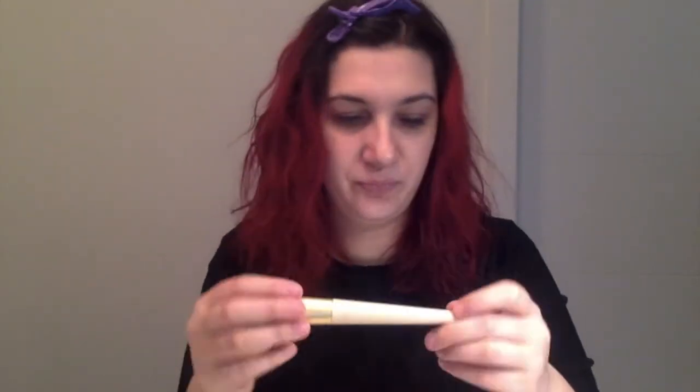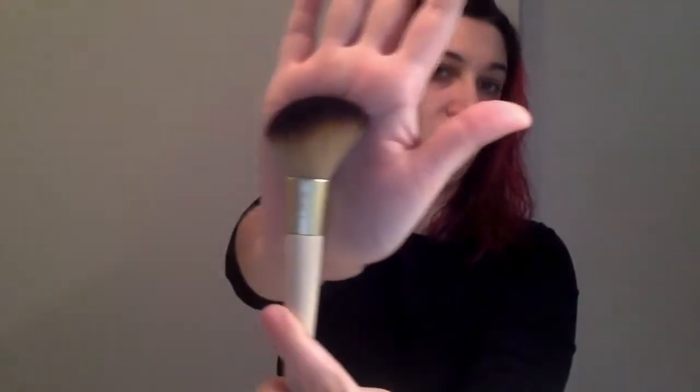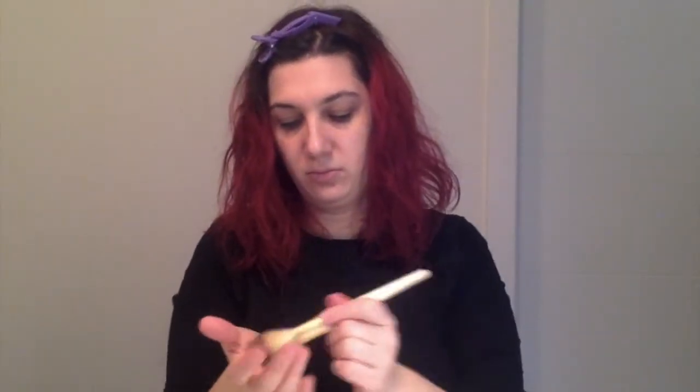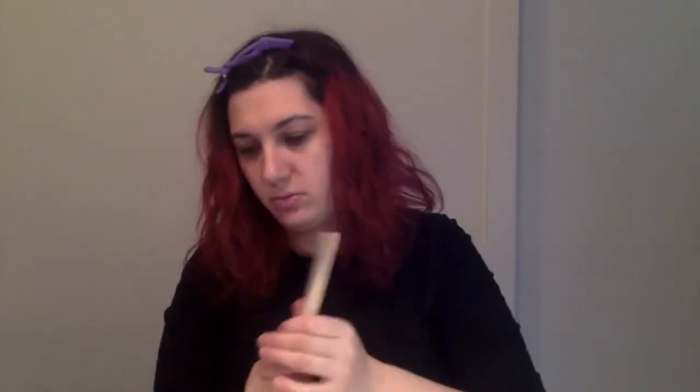The handles are very smooth, and I'm very impressed with the softness and the quality. They look so pretty. We have the Angled Face Brush. The hairs on the outside feel kind of starchy almost, but when you go like this with the middle, it feels fine. Could just be from the manufacturing process.